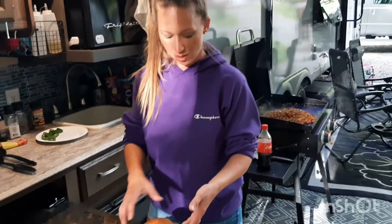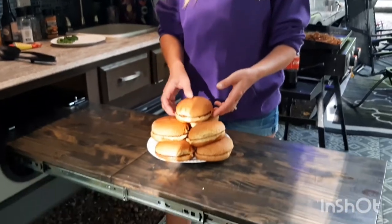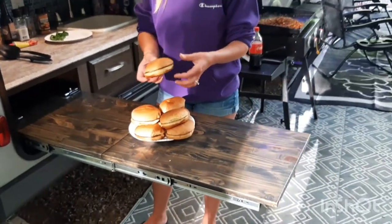Okay so these are the buns. I toasted them because we like our buns toasty. They're potato buns.